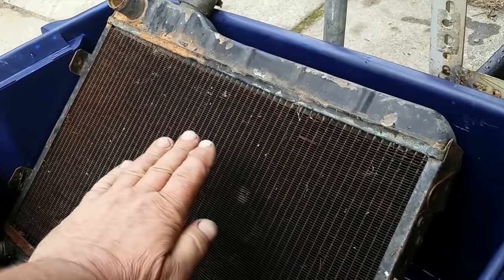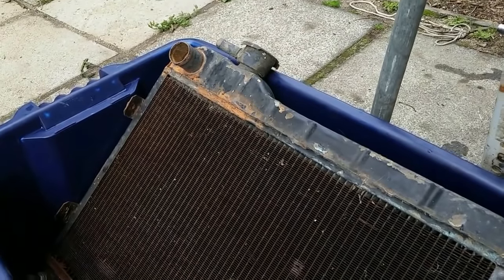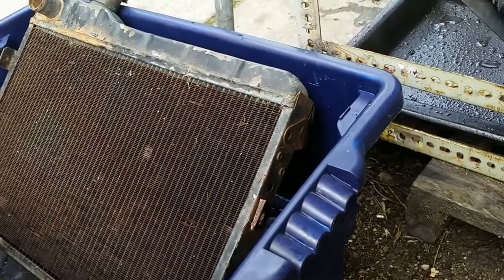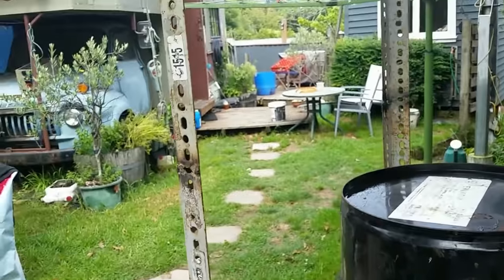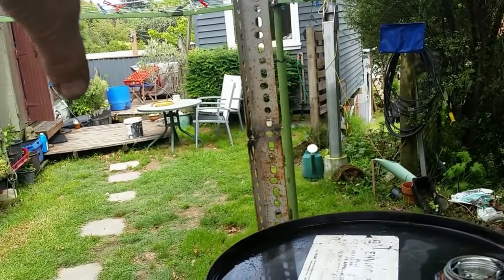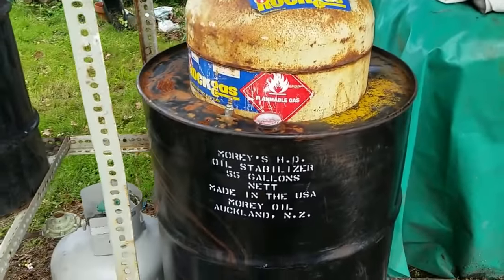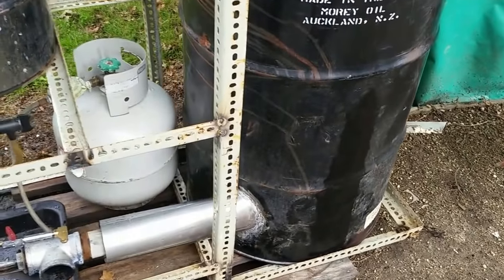Here I've got a fish bin and an old car radiator. This is going to be filled with water to the top, and we're going to be passing the vapors that come out of the machine through this radiator, chilling them to condense into diesel. The water in this bin will be circulated via a pump through a second radiator mounted on the side of the frame, with 12-volt fans to cool the circulating water.